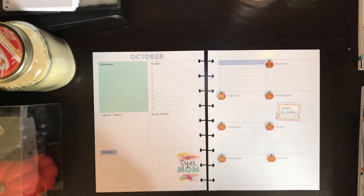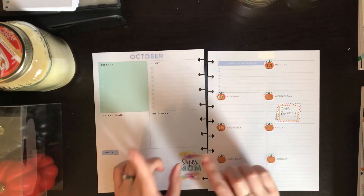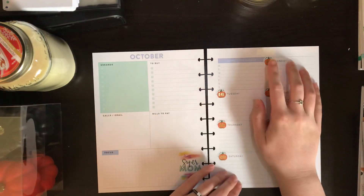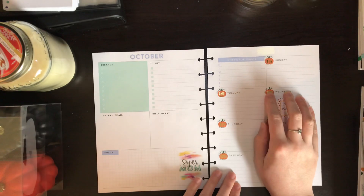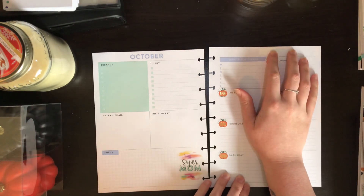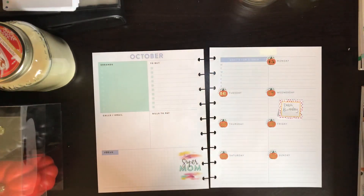We are planning for October 15th to the 21st, and this is my frankenplanner — it is a Supermom and Squad Goals frankenplanner. I had the Supermom dashboard layout from 2019, so I've repurposed it. I put some date stickers from the Dates and Holidays memory keeping book, and I did a little pumpkin since we're in the middle of fall. I covered up the dates with those and put white-out on the 2018. Usually the past couple weeks I've been putting washi on the top, so we'll see how it goes.